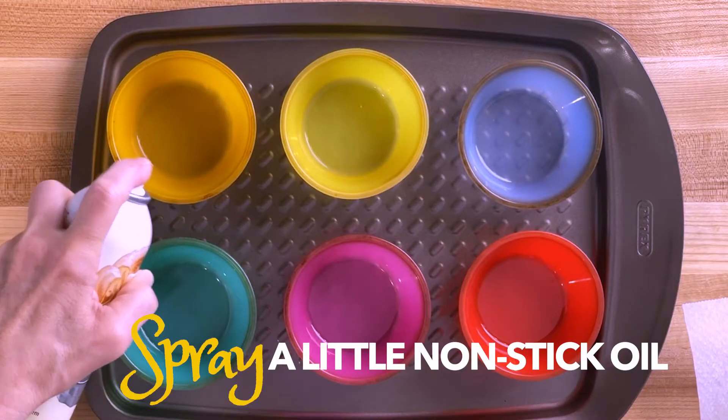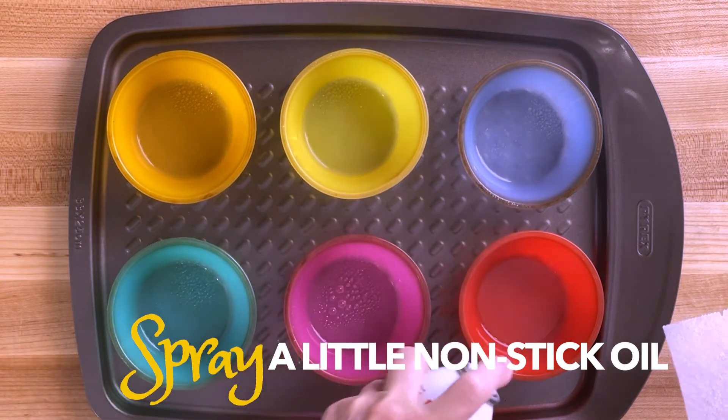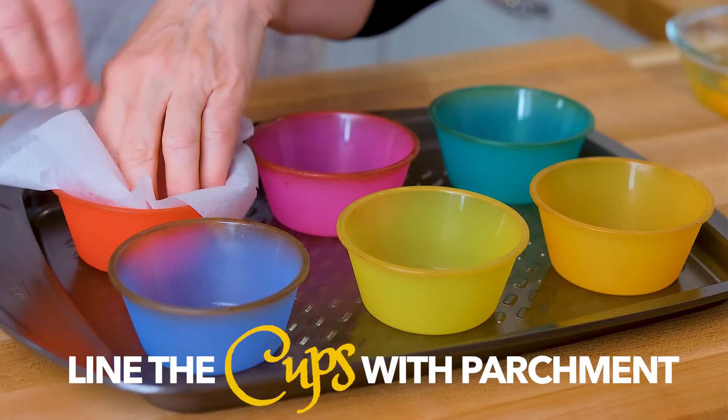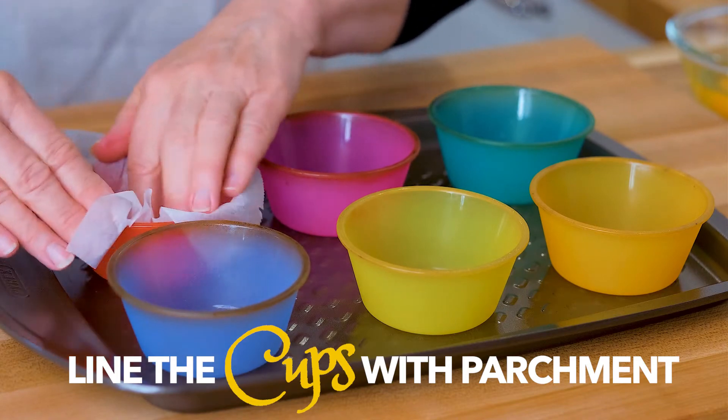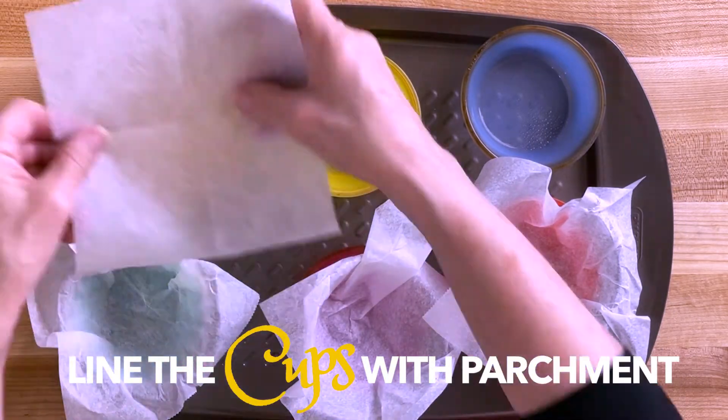What you need to do is spray the inside just a little bit with nonstick spray. Then line each cup with enough paper so that it exceeds the top of the cup, because these are going to puff up.